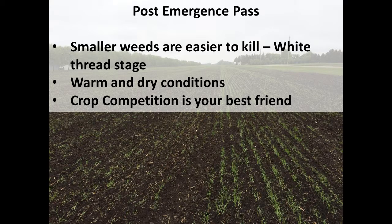The post-emergence pass is always the trickiest one because you can do a lot of damage. But basically, the smaller the weeds are, the easier they are to kill. So you want to try and get them at that white thread stage. To see them at the white thread stage, if you're walking through the fields and you can see weeds, they're too big — you almost have to get down on the ground and look for those two little leaves just starting to come out. And if you can do it during the heat of the day, that's the best, because as those weeds get pulled up they'll basically burn off from the top.